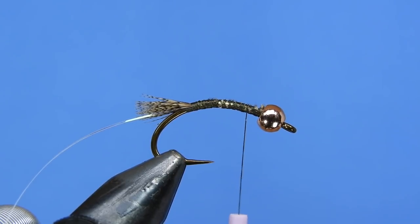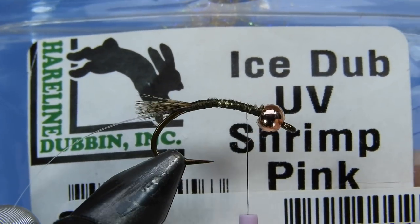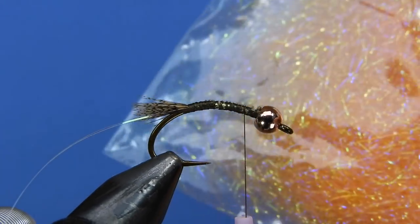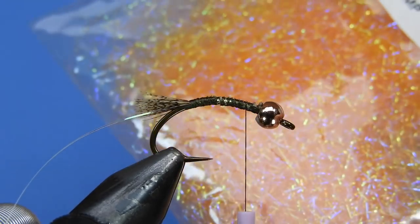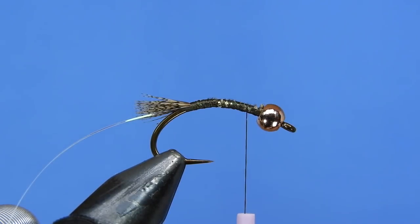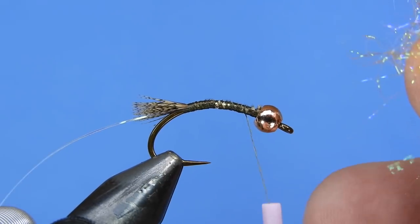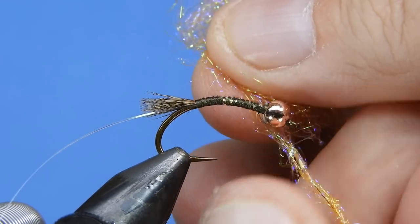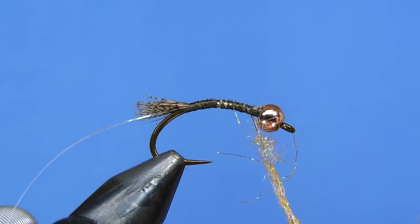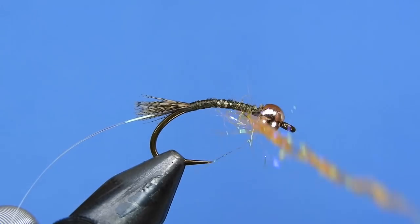For the body dubbing you've got a bunch of different options. I decided to go with UV shrimp pink — looking at my inventory I've got a few different shades of the same product. This one is a little bit more on the orange side. If yours is more pinkish you might want to switch to a UV hot orange or something more appropriate — less pink and more orange. This one's a nice shade of orange and it's got the UV in it.